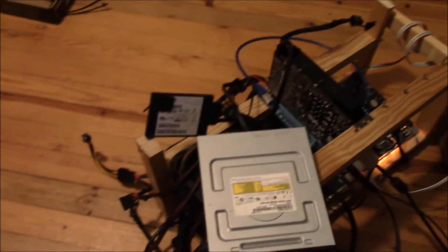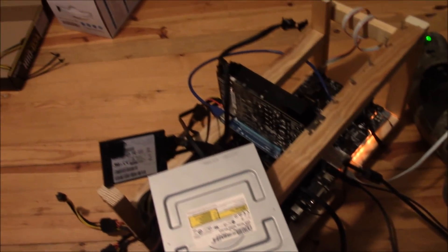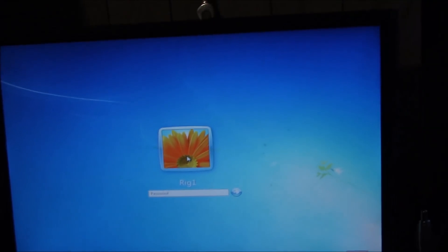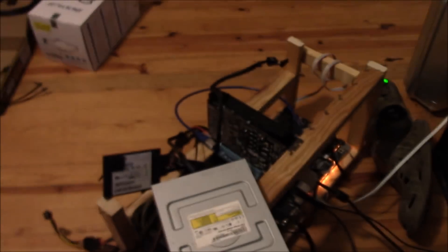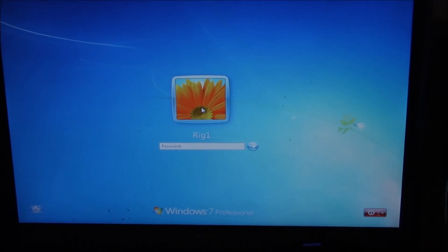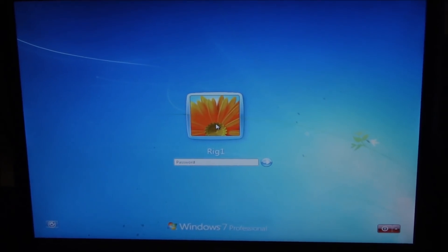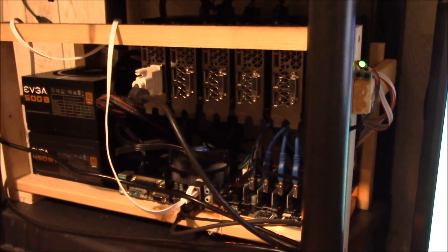I finally got it running. I took all the graphics cards back out, went over all the wires, unplugged and plugged everything back in, and it fired right up. I'm now running off one graphics card. I just installed Windows and I'm going to install the drivers, then turn it off and plug in one card at a time — hopefully no more issues.